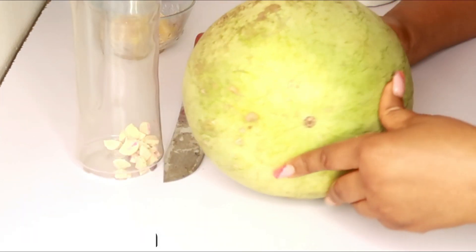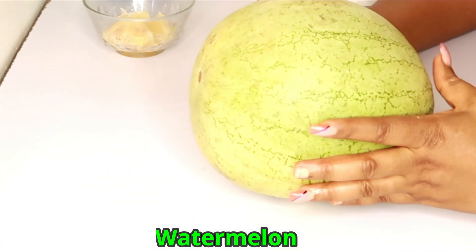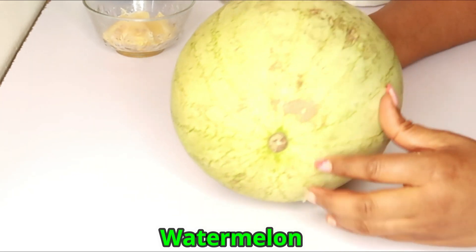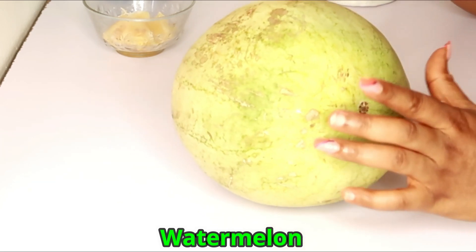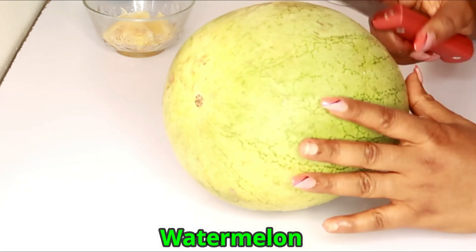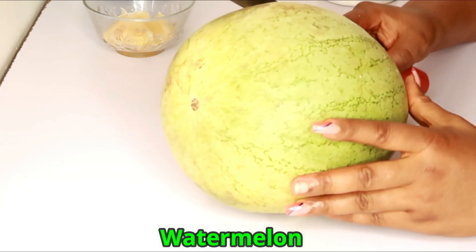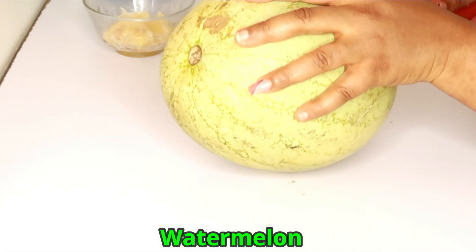This next ingredient is very very important — watermelon. Watermelon is actually very important for this drink because it is actually a natural Viagra — you understand that. This helps you to be in the mood all of the time. Let's open our watermelon.